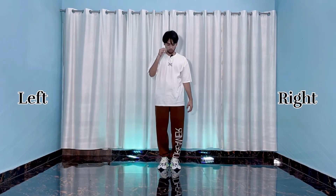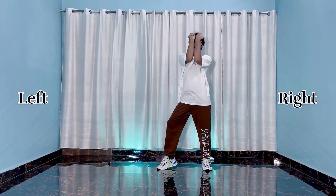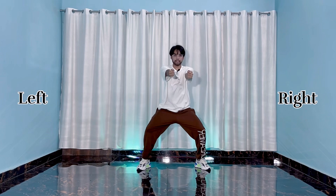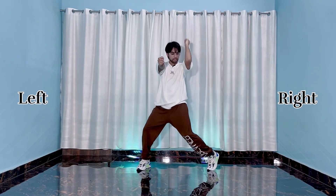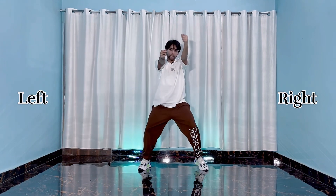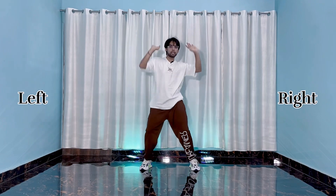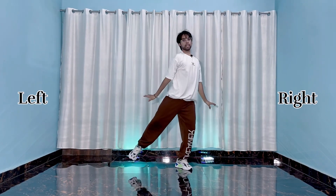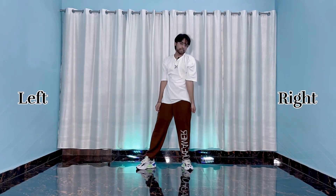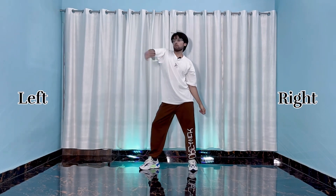Five six seven go — one two three four, then five six, then one and two and three and four and, then one two three four, then five six seven eight. All right, after this one.